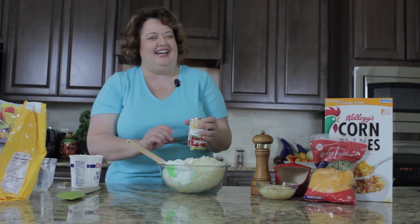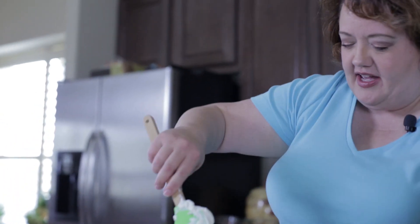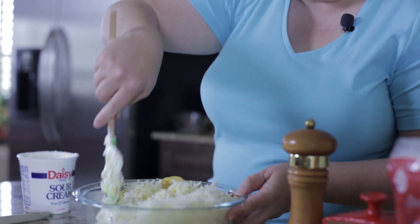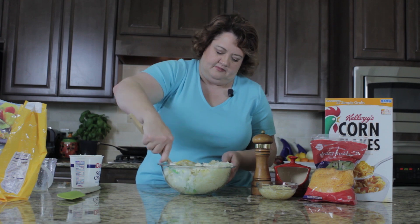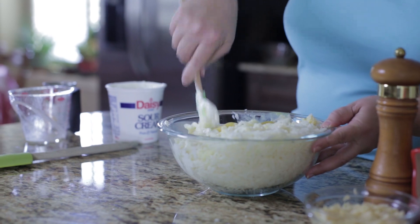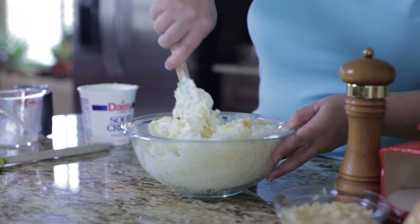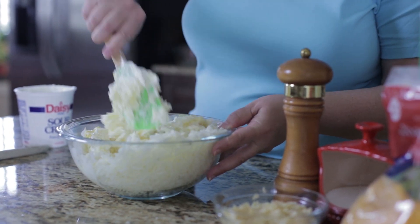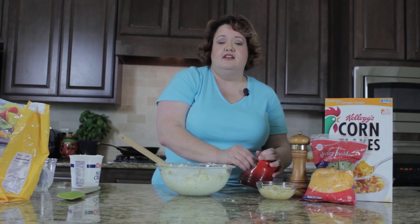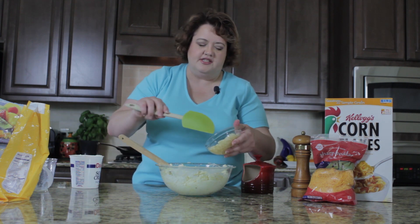Eventually it will come out of the can. Now we're going to stir these very carefully together. It's really important to use a bowl that's too small — that makes them taste extra good. The next thing we're going to add is our chopped onions, our salt, and our pepper.